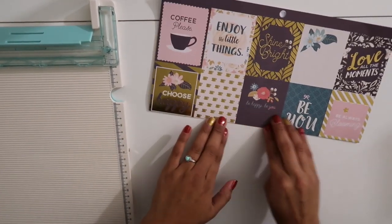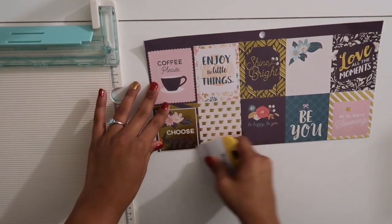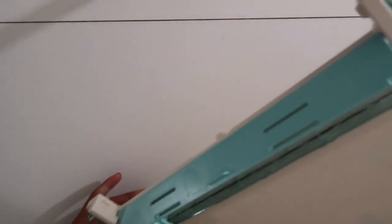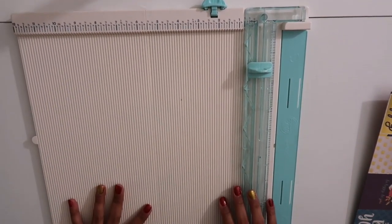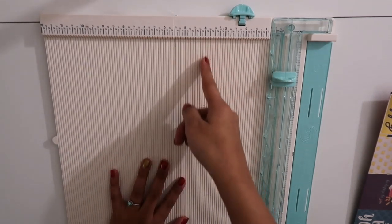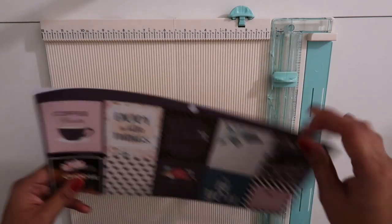Making it flat ensures that when I laminate it, I can put the scrapbooking paper into the laminator as flat as possible so that in the future there are no side tears on my envelope. Now for slicing my envelopes, I use this awesome slicer I got at Michael's — bought with a coupon, of course. I really love this slicer because it has little indents that help me figure out the sizing for my envelope.